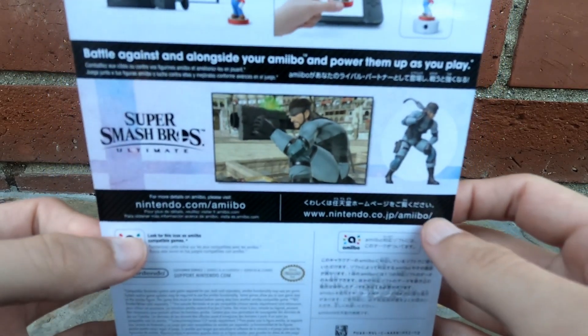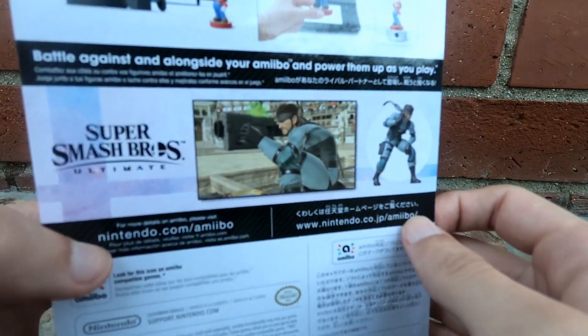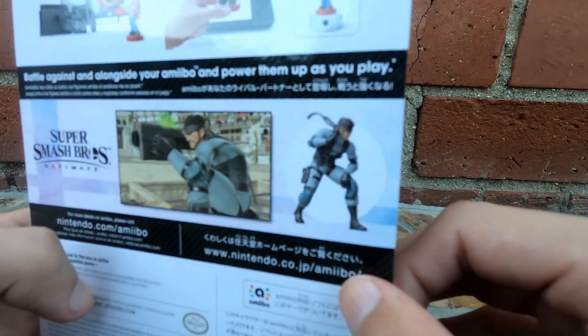You can level these up to level 50 and battle them against your friends. You can battle them yourselves, you can use them as teammates — just a lot of possibilities.